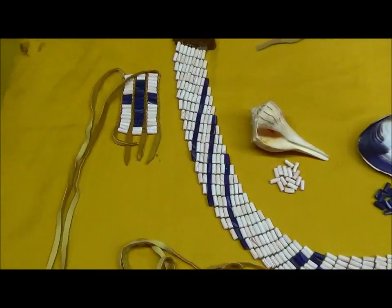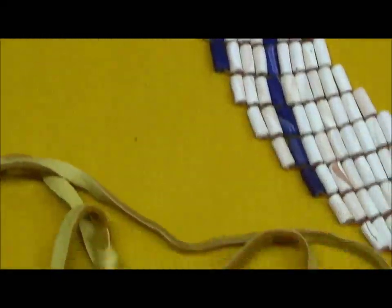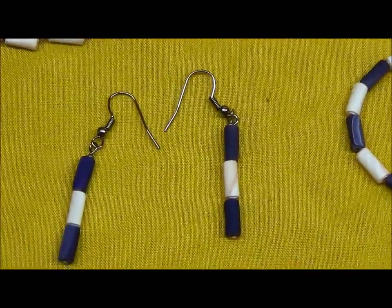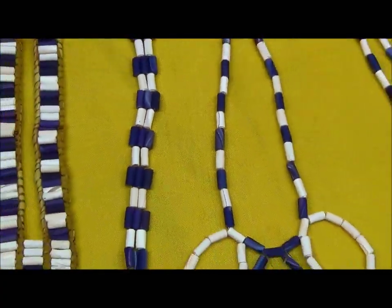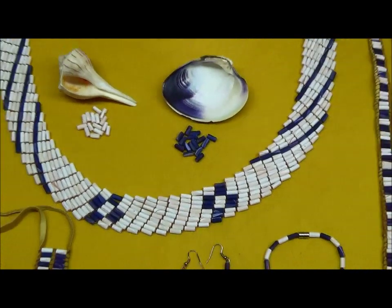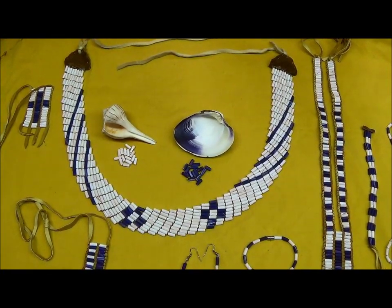Beads can be made into jewelry - a cross necklace, a smaller identifying bracelet using magnets to hold together, earrings, a necklace and bracelet, and a long cross. This larger one right here is called a biased weave collar.